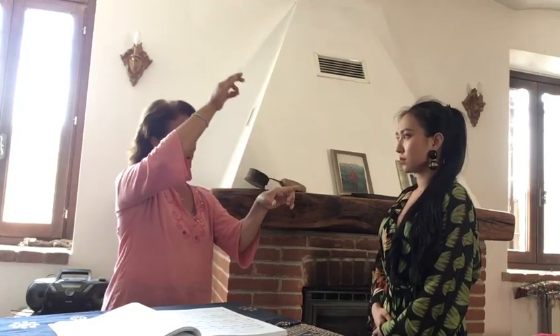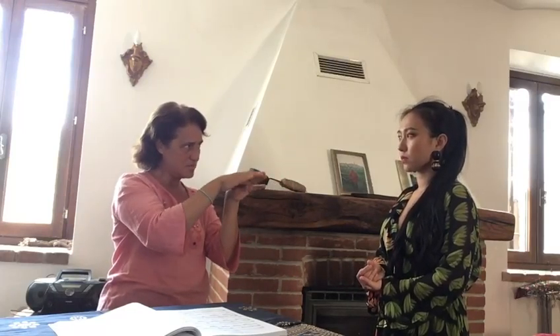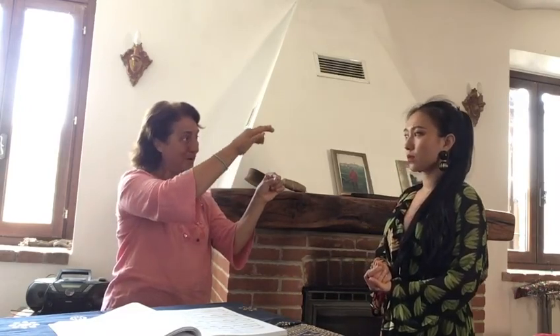We can do this in two different ways: a soft onset, or a simultaneous onset, where the closure finds the breath. This is a soft simultaneous onset — my vocal folds close and meet the breath at the same time, simultaneously. But I can also do a baby glottal. I think that in your case, maybe...